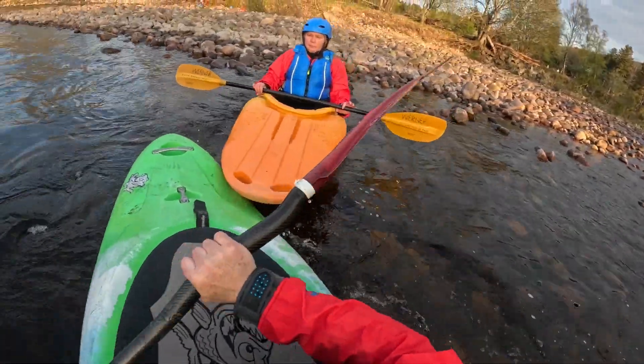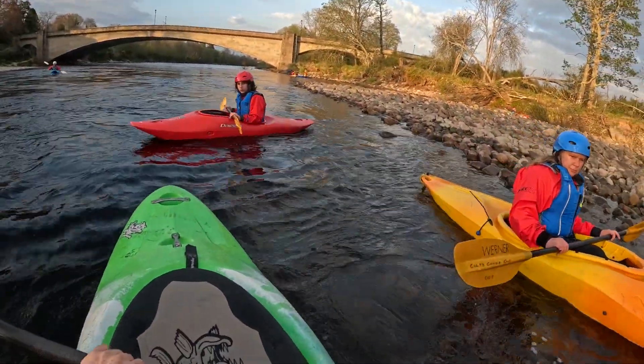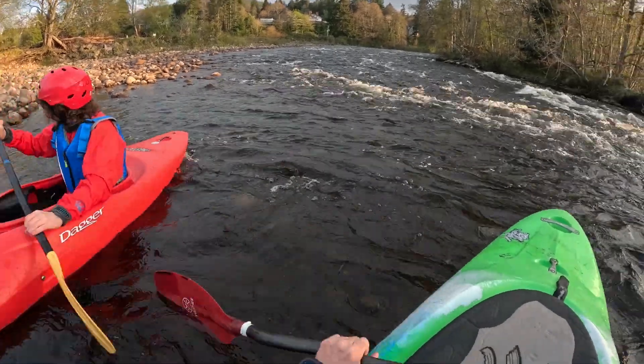Okay, just wait there and make sure Ewan's okay. Just stop here, Ewan, and reassure your mom — that's fine. I'll get it away. I'm just going to push into the side.